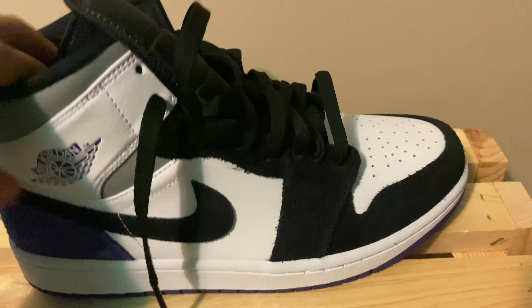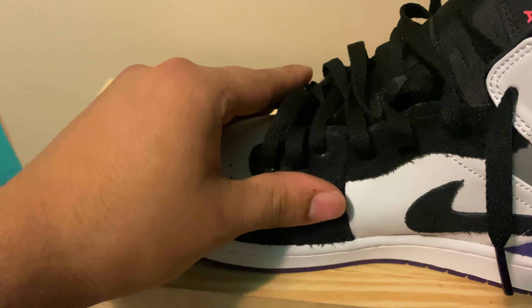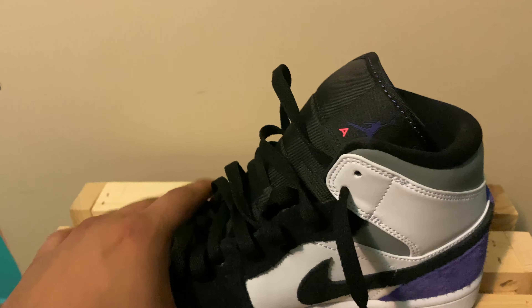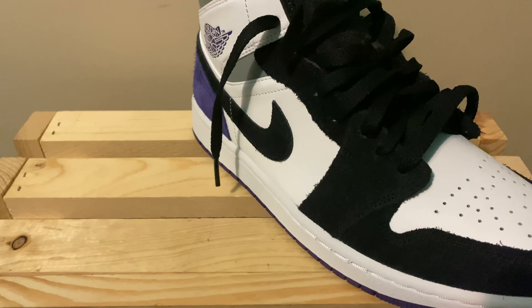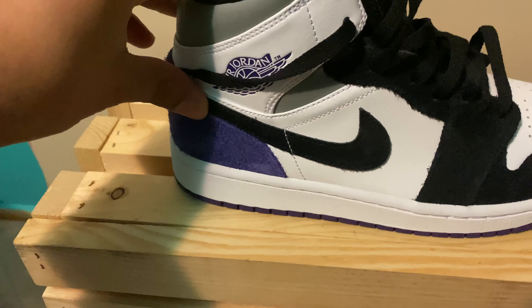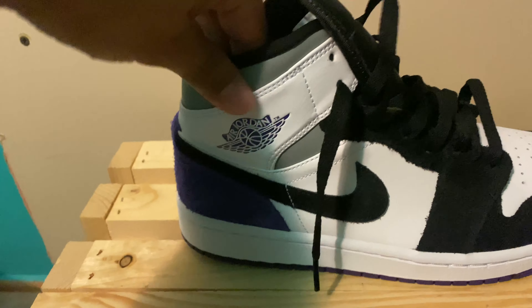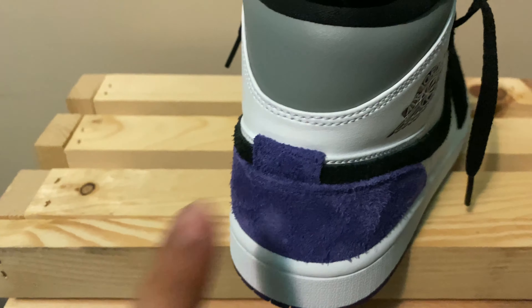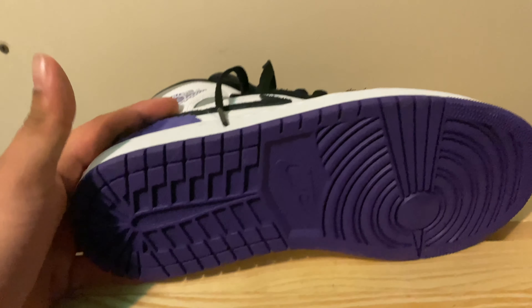They are a little fuzzy — looks like a really fuzzy suede, feels really nice. The swoosh is also suede. We got the gray leather paneling right here, the Air Jordan logo of course, purple suede back here, white midsole, and purple outsole.